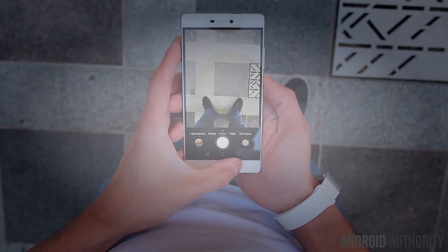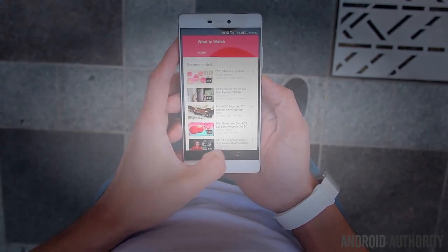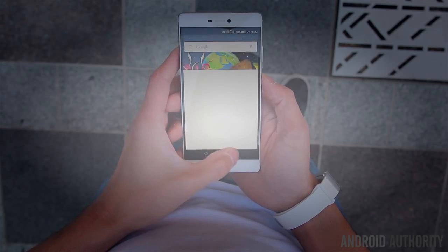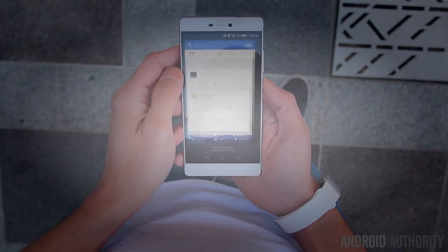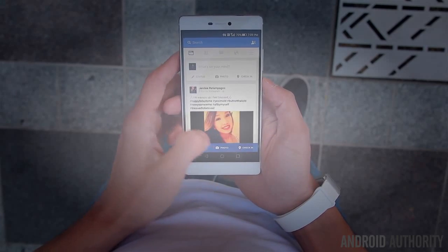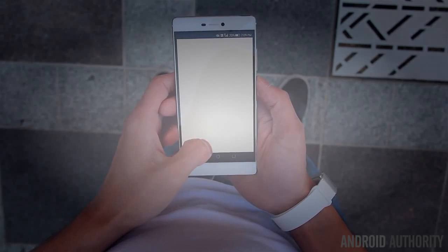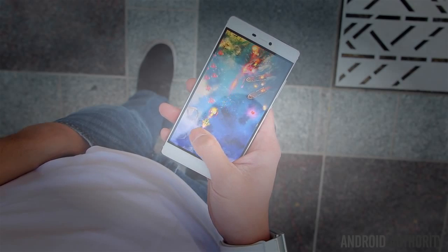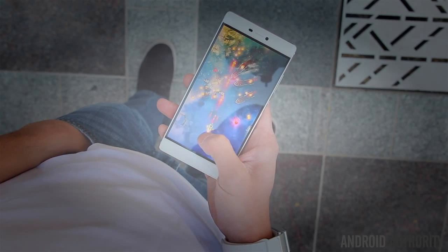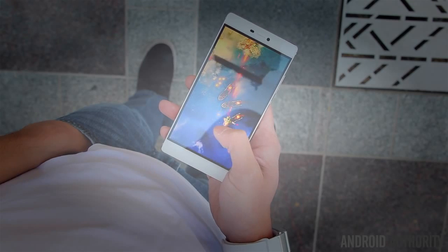Just as you might expect with killer specs like these, the P8 absolutely delivers in performance. It's very fast and responsive in daily use. The UI animations are nice and clean, apps open and close quickly, multitasking back and forth between applications is snappy especially with 3 gigs of RAM, and it handles all sorts of games like a champ without showing any signs of slowdown. There really aren't many surprises here with the P8's performance, and it can definitely hold its own among other 2015 powerhouses.